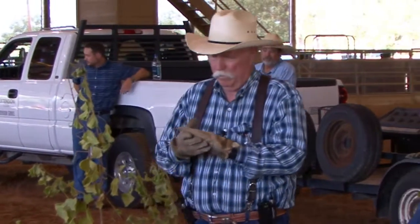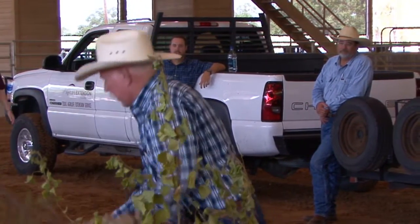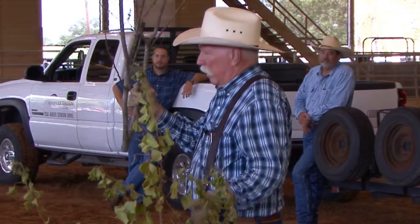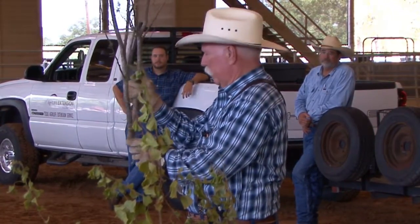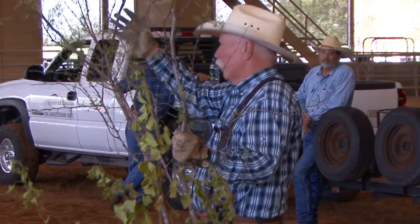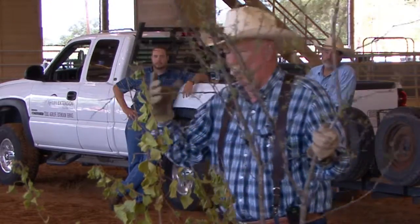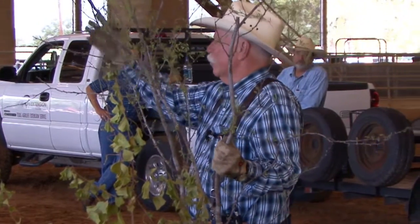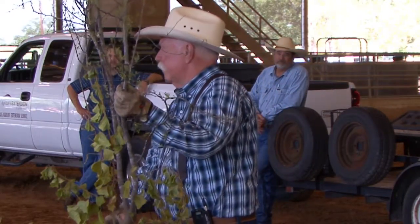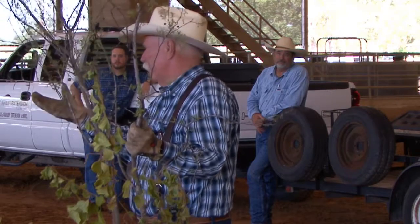The biggest problem with huisache along the coast is that it's a crown sprouter. If you cut it off, it's going to sprout and there may be four or five stems where before there was one. It doesn't have the canopy that mesquite has — it's a lot more diffuse, the leaves are a lot smaller. All of these things create issues of getting the herbicide in and down to that bud zone where we can kill that plant. Timing, canopy cover, leaf vigor, and growth are all very important.